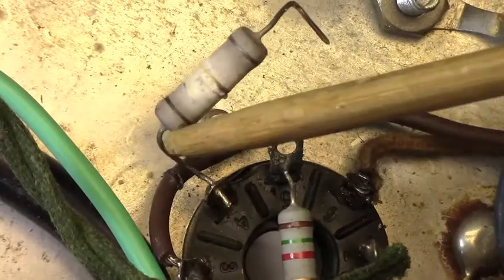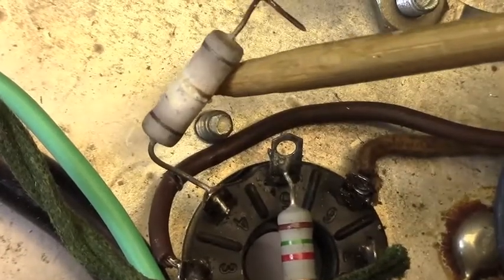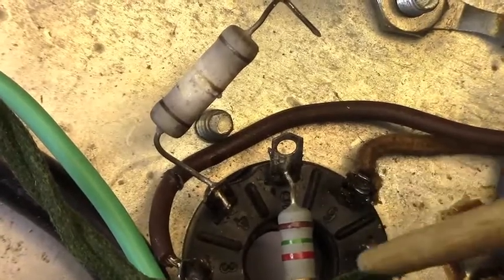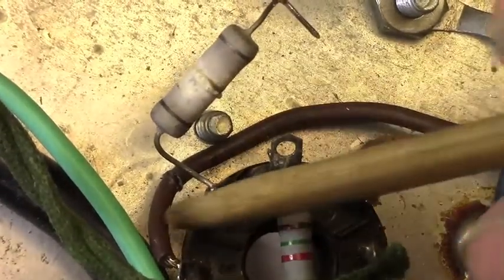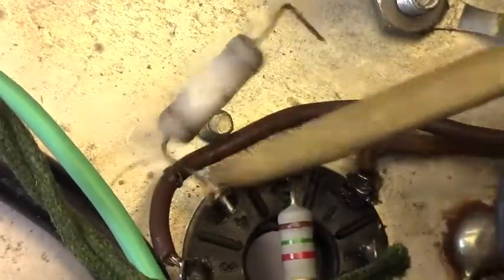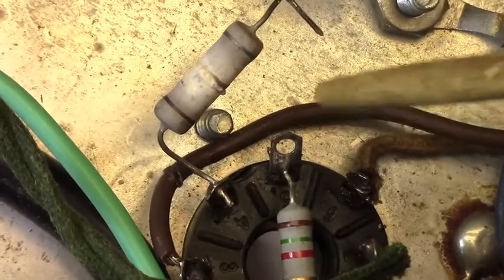What we're going to do is clean all this up. I'm going to cut this wire back beyond the damage and reinstall it, and we're going to install some nice little 5-watt resistors here. I'll be right back.